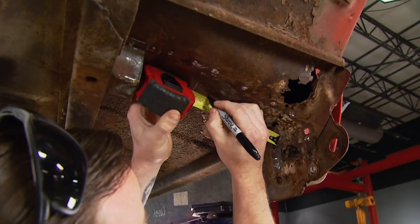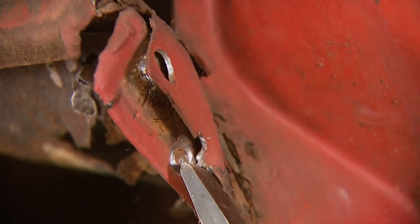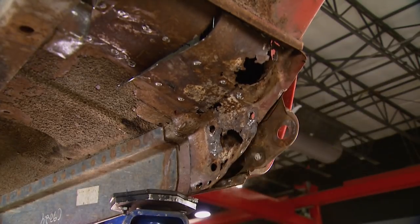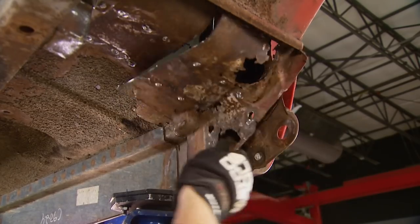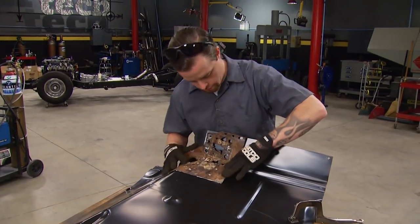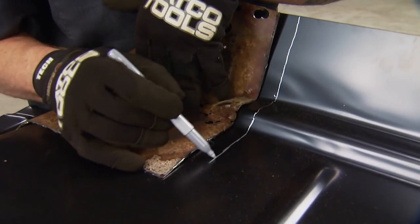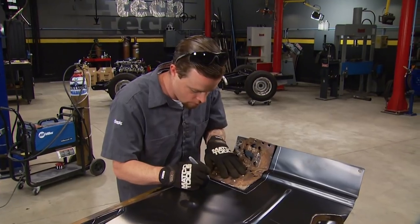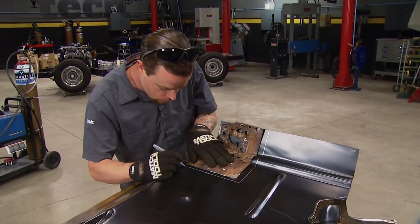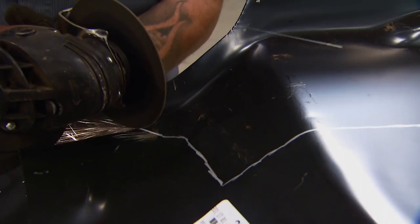The first step before installing the new cab support is replacing the section of rusty floor directly over it. If you're able to keep it intact, use the cut-out section as a template. We picked up a new driver floor section from LMC Truck but won't use the entire piece. Marking it a little bigger than needed gives us wiggle room when we trace it out and trim it to fit, saving a ton of time from having to fab a new piece from scratch.